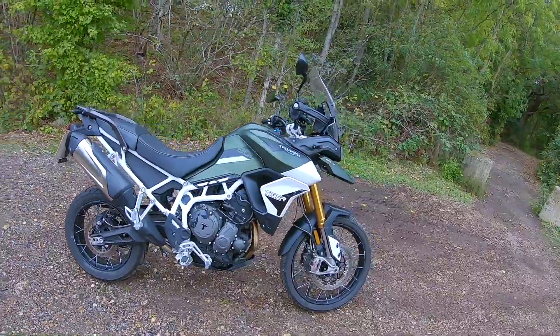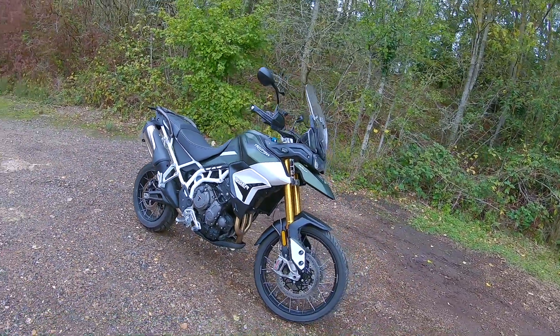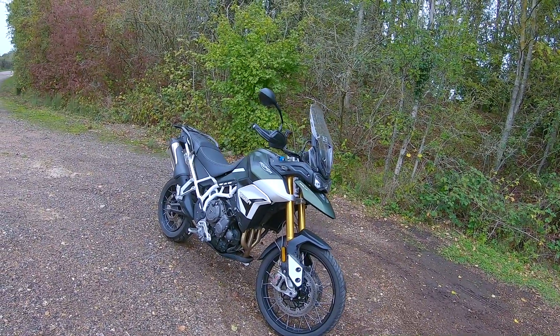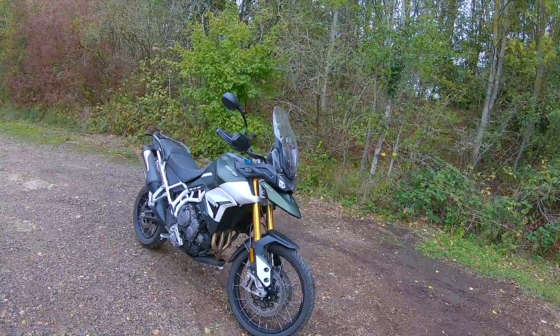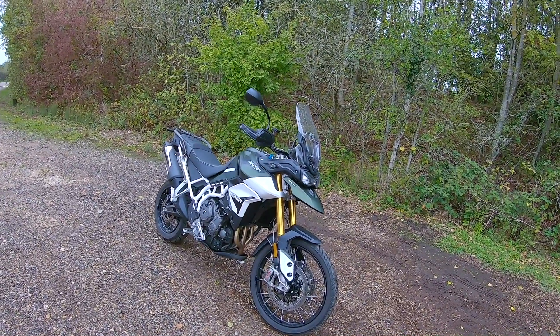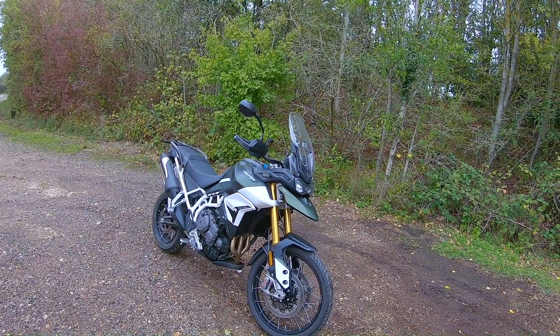So look, I'm still in that mood for an adventure bike, maybe a bit of a touring bike as well. Triumph have allowed me to test ride this 900 Rally, their new bike, their latest bike that came out last March. I'll tell you, what a monster it is. I've had so much fun on it just riding it up here.